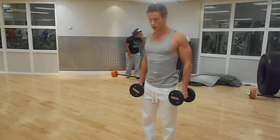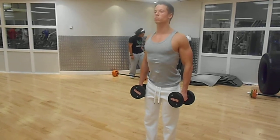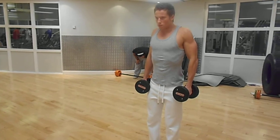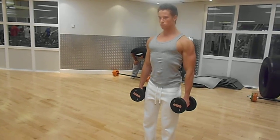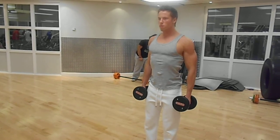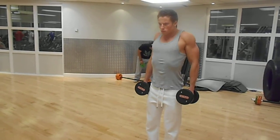Then, leaning your torso and head slightly forward and keeping your shoulders pinned back, shrug vertically upwards. Bending the knees and the elbows slightly is okay. When you shrug up, you should squeeze at the top for one to two seconds.